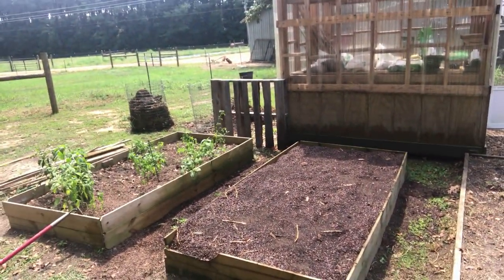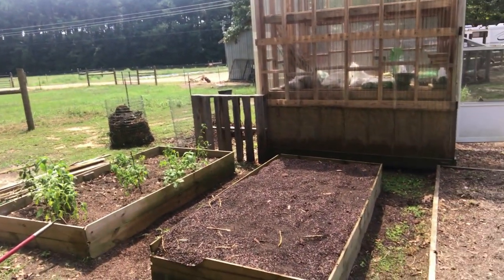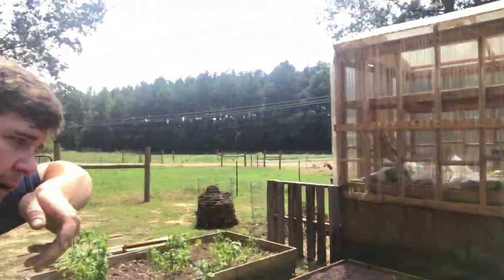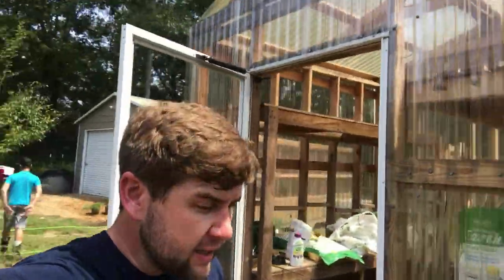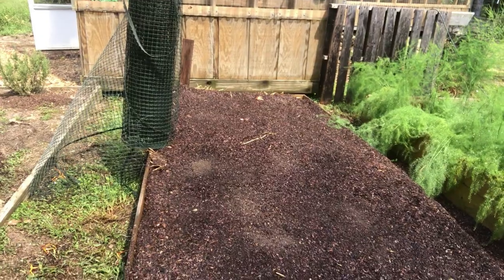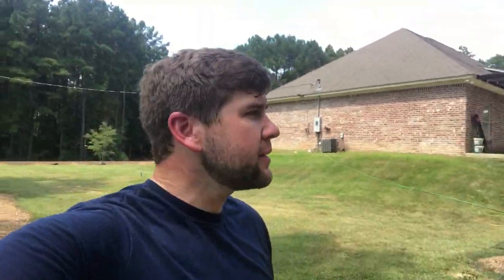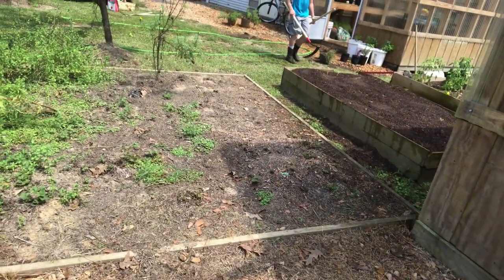We've got the potatoes planted with new organic fertilizer underneath and on top, along with compost topsoil from a local source — it's got a lot of sand in it — and some manure from our farm. We've got this bed and one across here that's half potatoes and half onions. I know it's not really onion or potato season, but I'm going to lose them anyway, so I might as well try to grow them. The asparagus is looking good too, and our strawberries are coming back — about 30 or 40 plants.